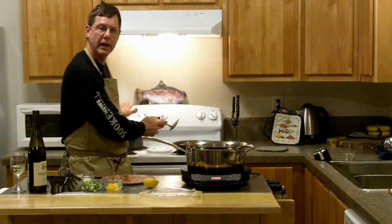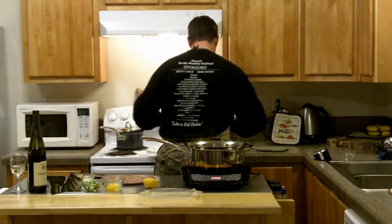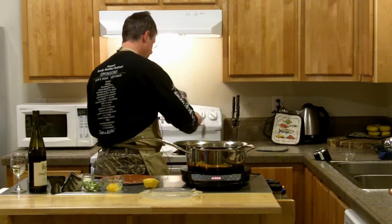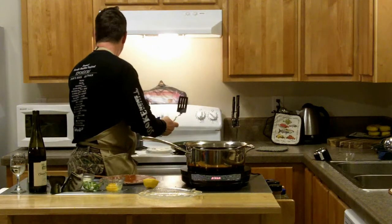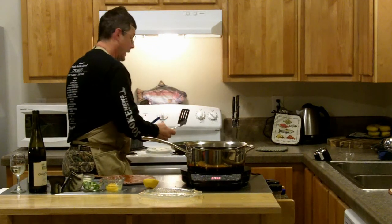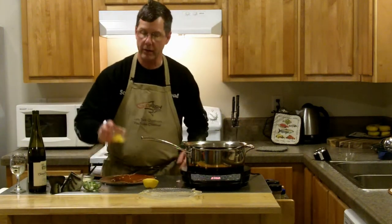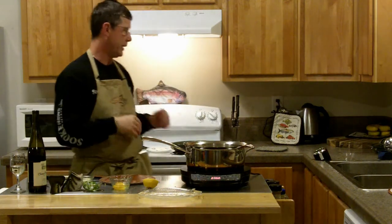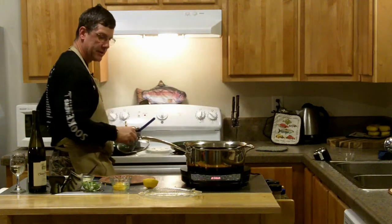On the back burner I've got some rice and beans. Better get this other burner going, because what I'm going to do on the black cod when I pull it out is put one egg over the top of it and let it just drizzle down. It's going to be perfect. Lots of pans going today.